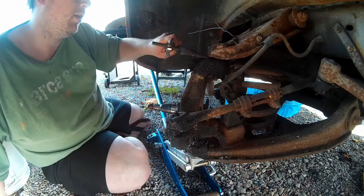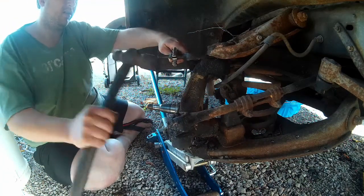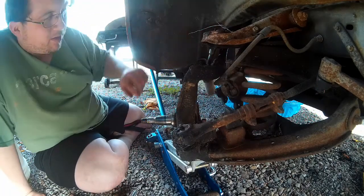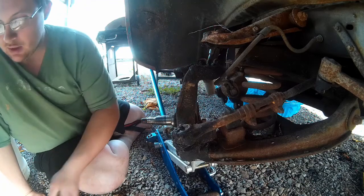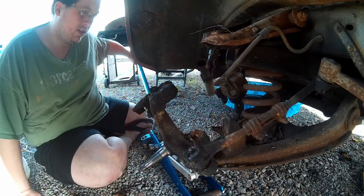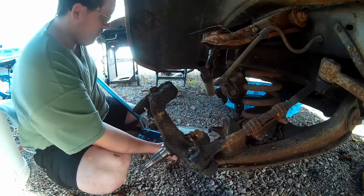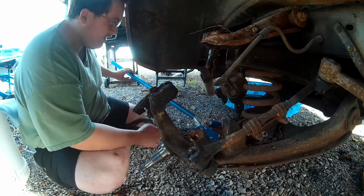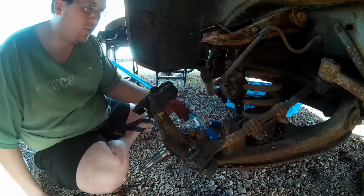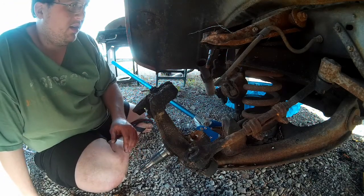It is a bit of a process, and there it is — it is separated from the top ball joint. That actually popped off nicely. Now we'll carefully lower the jack and push that off to the side. Now the steering knuckle will pull away. But before we do that, we're going to detach the tie rod. I've got my brake caliper hanging on by the wire — I probably should have detached the tie rod first.